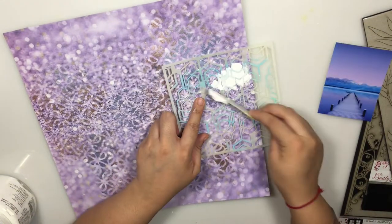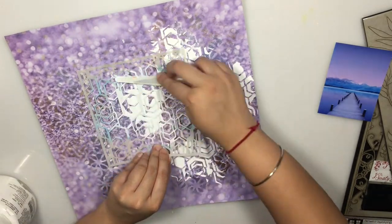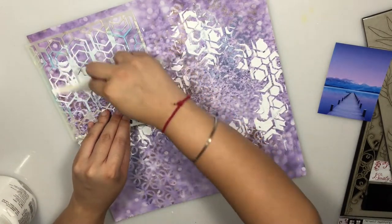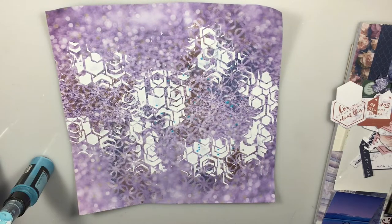To add more layers and depth, I'm using white modeling paste with another AB Studio stencil and adding some more texture, again focusing on where my photo is and just sort of adding this texture around that area.